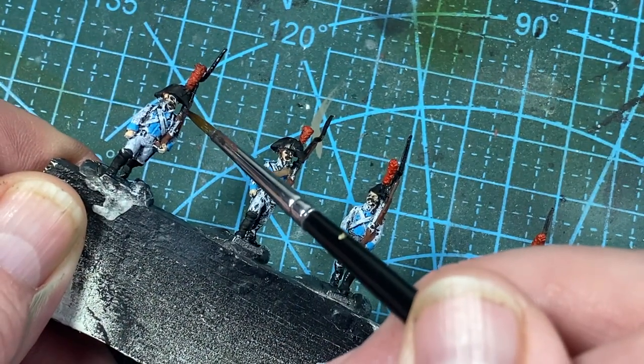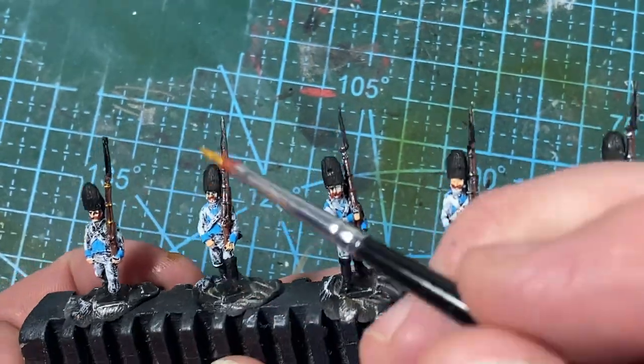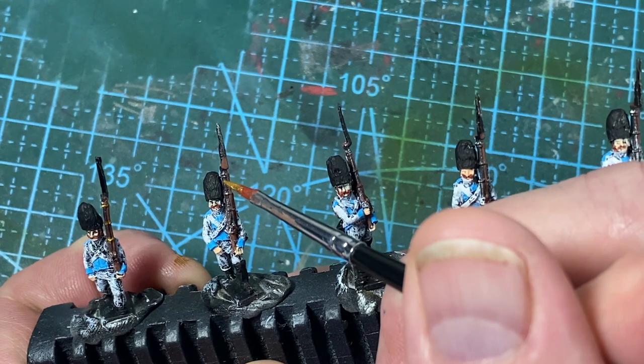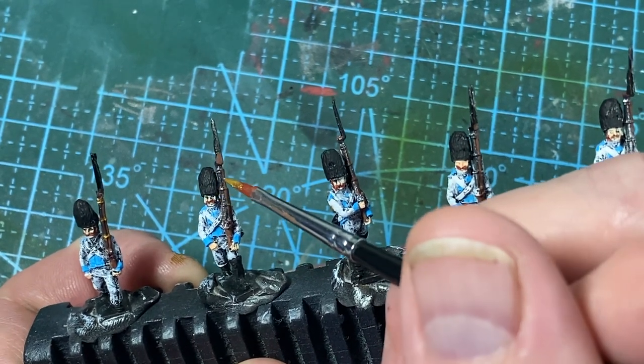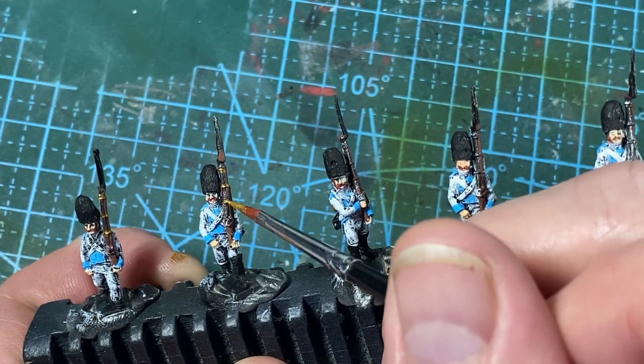The muskets get a strip of gun metal for their barrels, followed by some brass barrel bands. These are generally very well molded with three bands on each musket, though some have fewer or even none, depicting captured muskets — a common thing of the era.